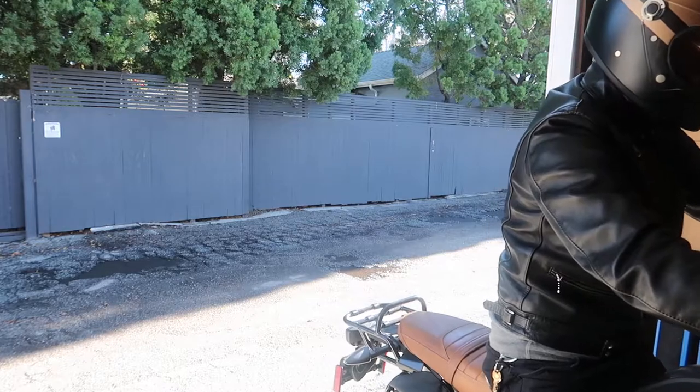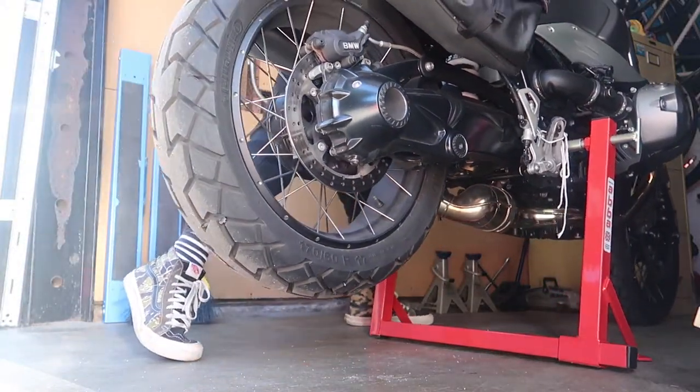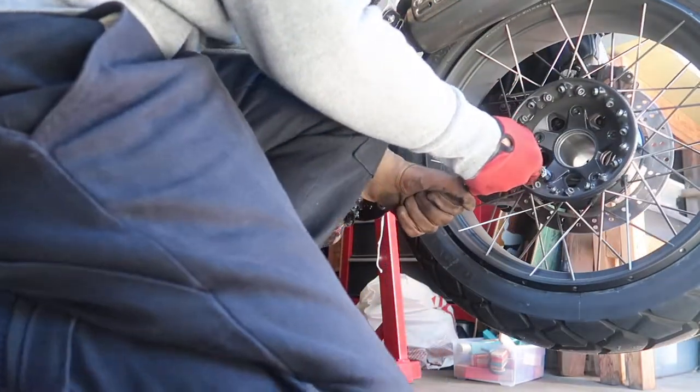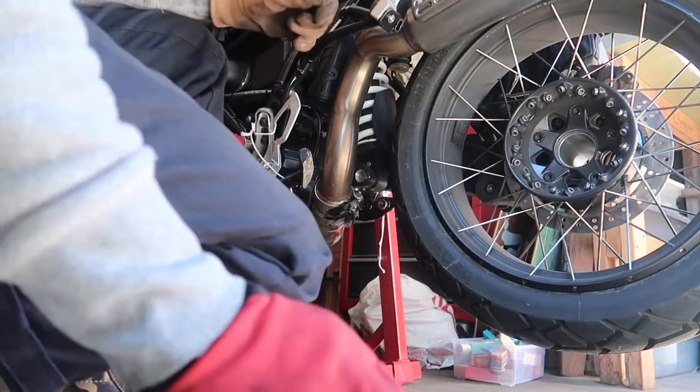Now quickly get your bike up on a stand and your rear wheel off the ground. Here I'm trying to loosen the wheel bolts, but the bike is still in neutral — so move the shifter up to second gear to keep the wheel from turning. I'm loosening the bolts in a criss-cross pattern; I'll go over that when we reinstall the rear wheel.